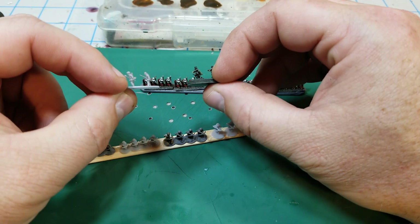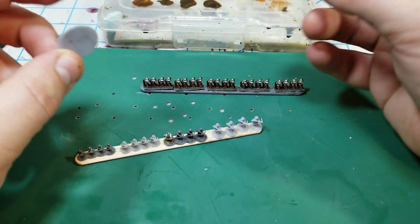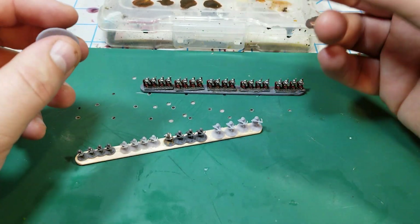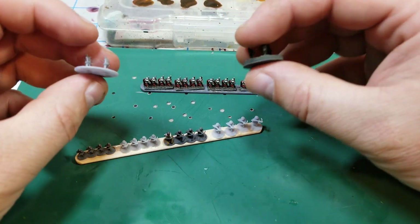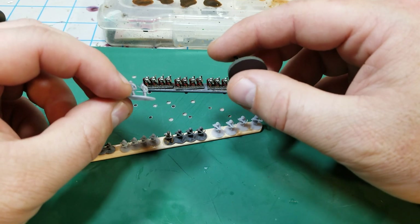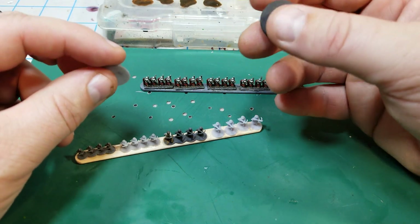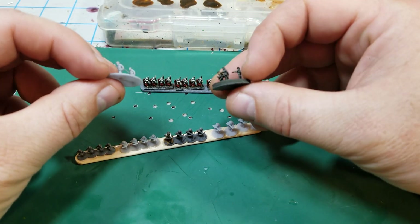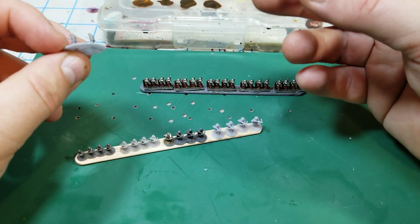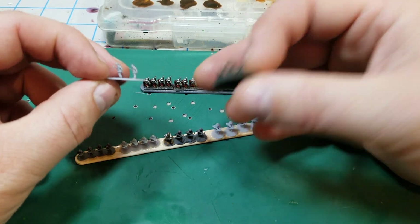I kind of just lost interest in physically sculpting models because of that. Now, if you've watched my channel you know I love making things physically — models, terrain, all of it. I've had difficulty modeling in the digital realm. I use TinkerCAD just to do some very basic things, but I got encouraged to go back and try some modeling in TinkerCAD again for six millimeter figures.